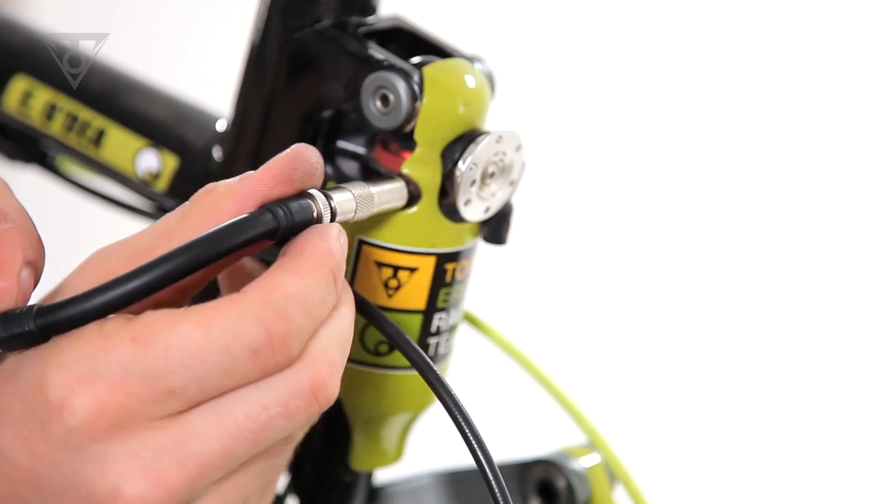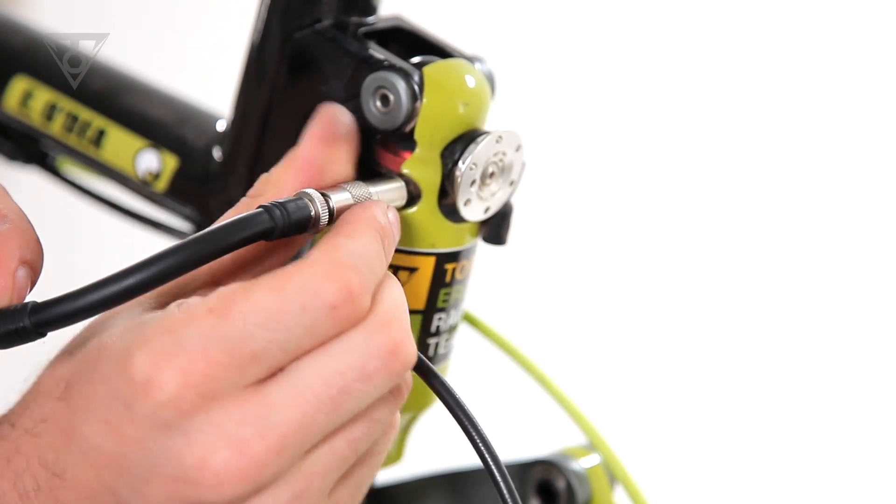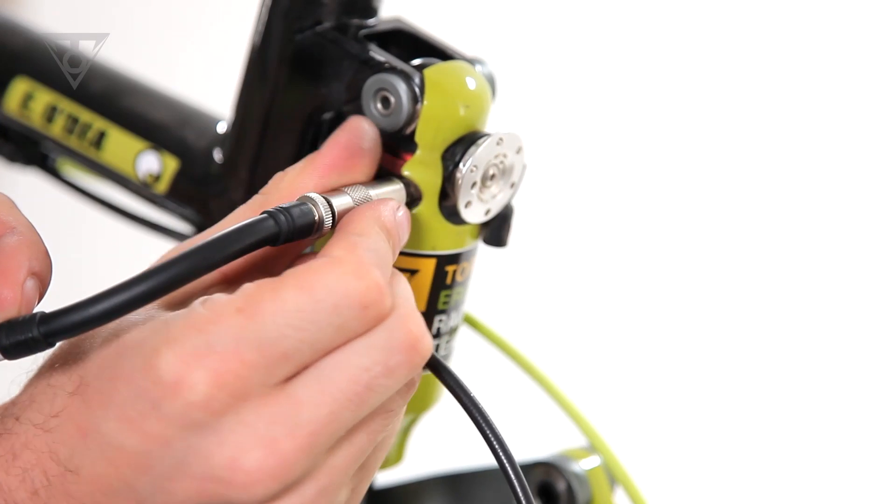This innovative system prevents air loss during removal of the pump head, ensuring an accurate fill every time.